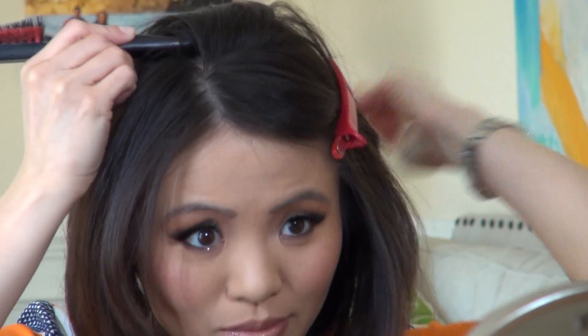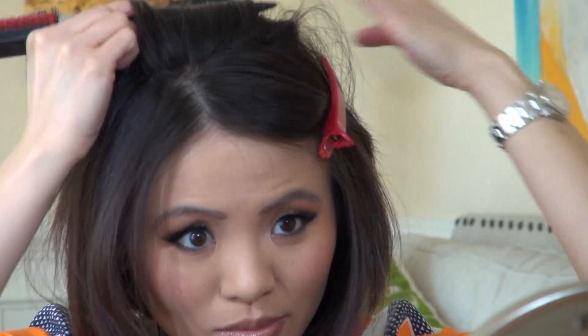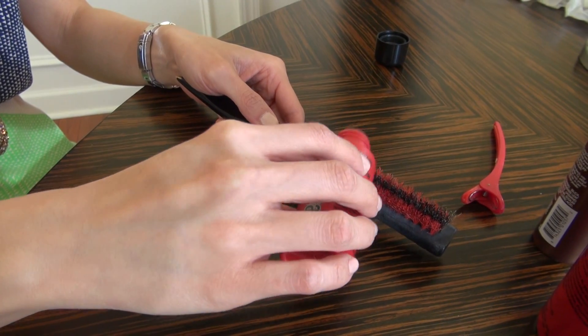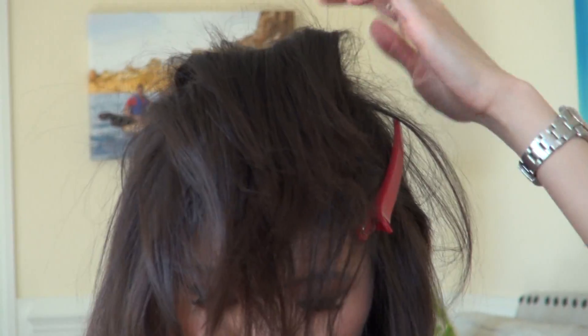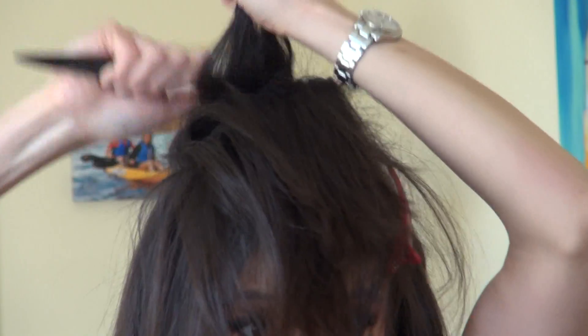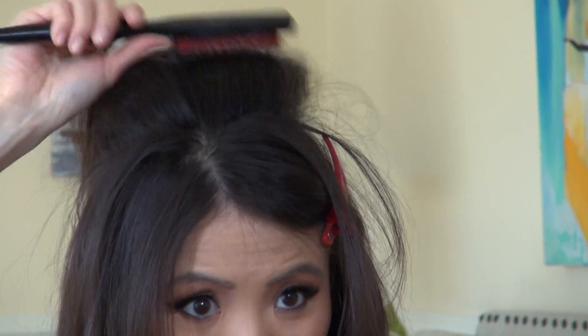Start at the crown because that's where you want maximum volume. Take a small section, maybe a couple inches long, and section it off. Grab your brush, put a little bit of hair powder on it, and start combing down, 4 or 5 strokes. If you want extra hardness, put a little spritz of hairspray and then continue. Then comb it over and do another section and another section — I would do three to start off with.